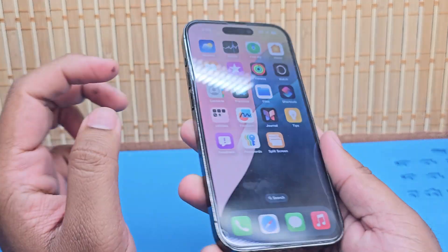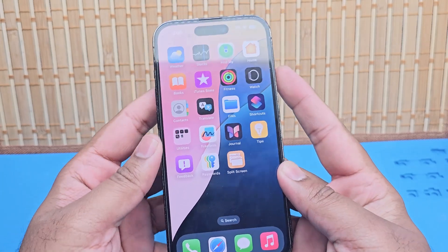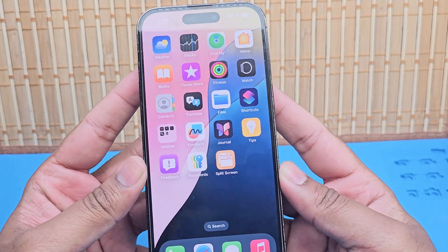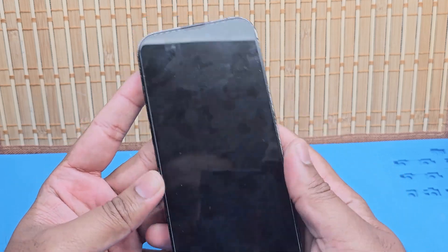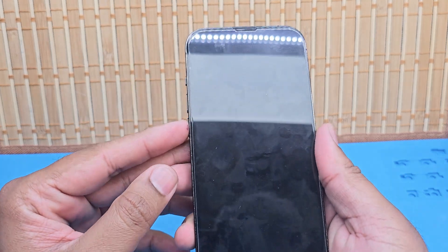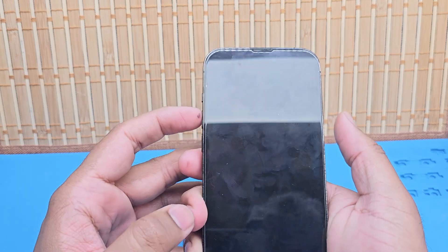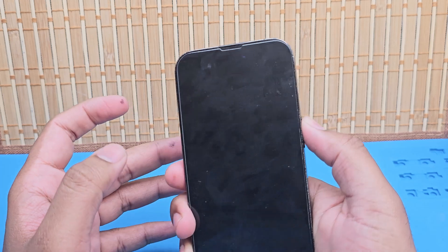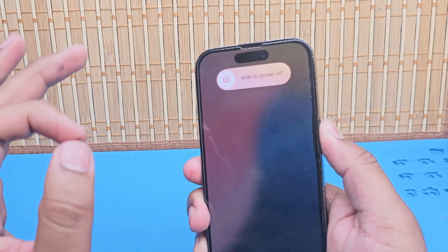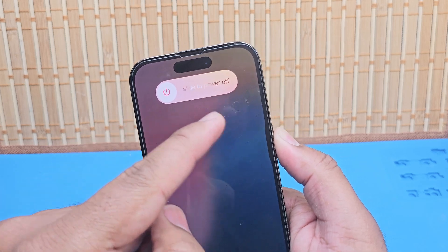So the power button is right there, and on the other side is the volume up and volume down. You need to make a combination to shut down physically. Press the power button once, then volume up and volume down, and keep holding — press power button, volume up, volume down.